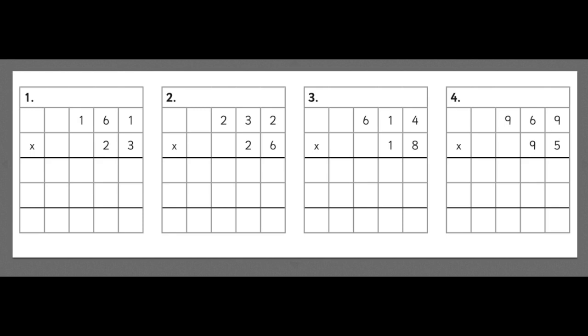In this video I'm going to show you how to do long multiplication. What I mean by that is when we have a number multiplied by two or more digits. So in this case we have 161 multiplied by 23, and because this is two digits we have to use long multiplication.